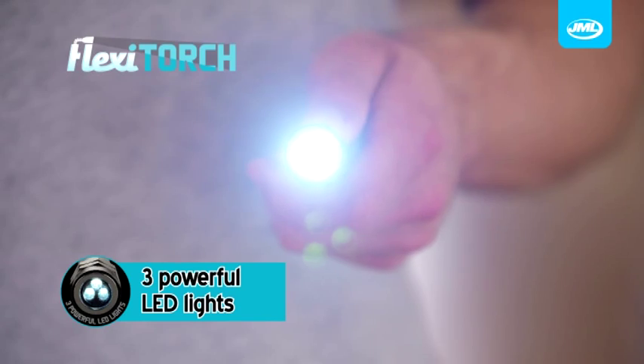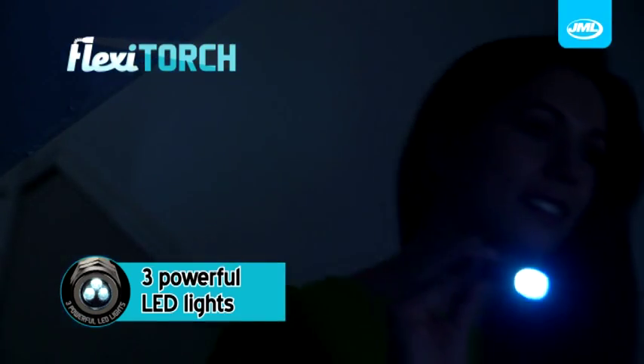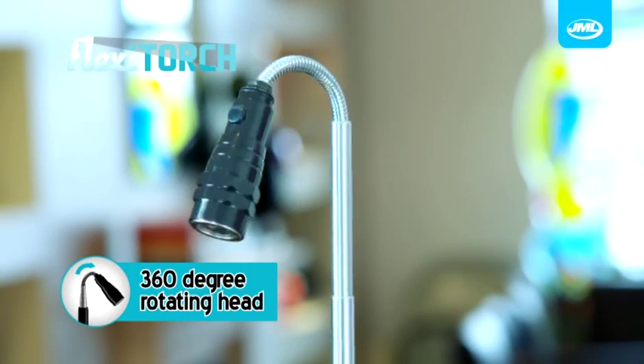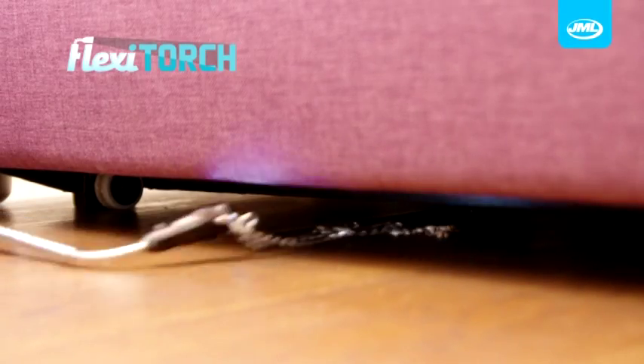Flexi-Torch comes with three powerful LED lights to illuminate even the darkest of areas. Watch as it extends to an amazing 57cm and has a 360-degree rotating head — ideal for working in tight, hard to reach spaces.